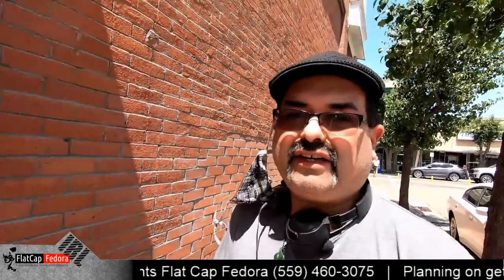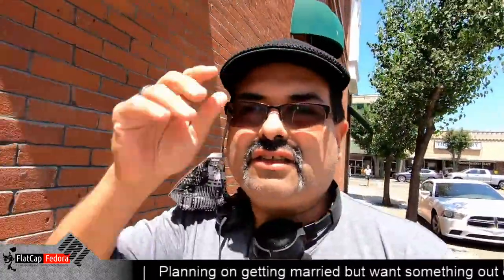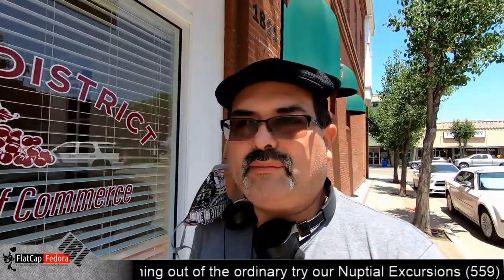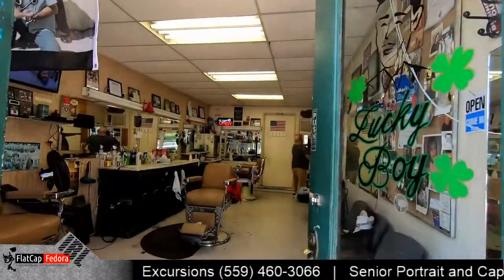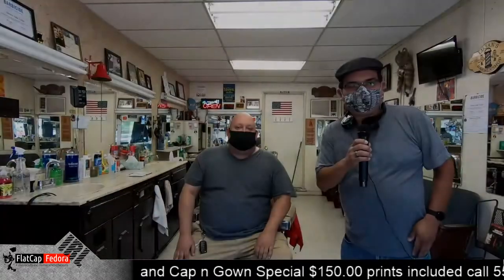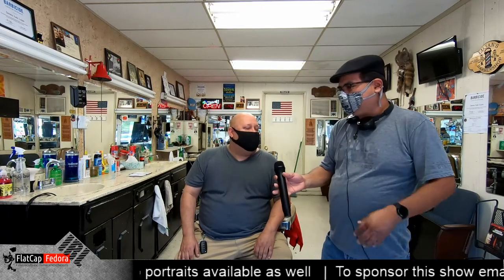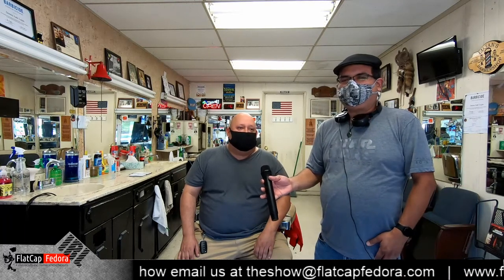Today we need to go get a haircut — I need one. So we're here in Selma and I'm going to go down to a friend of mine's, Lujan's Barber. They've been around like forever. I'm with one of the owners, Jude. If you notice, we're actually wearing masks, and I hate wearing masks, but thanks to COVID-19 we're wearing masks for everyone's safety.